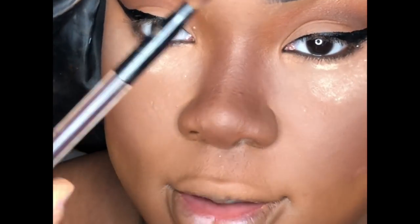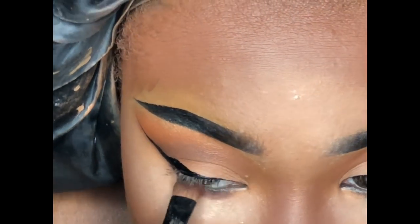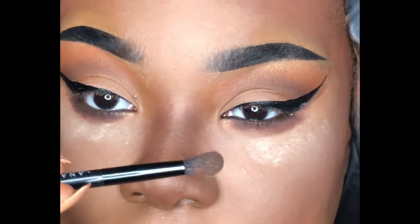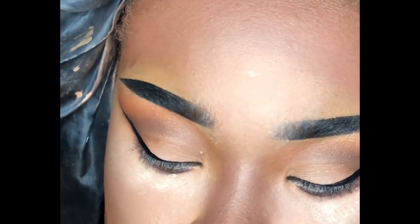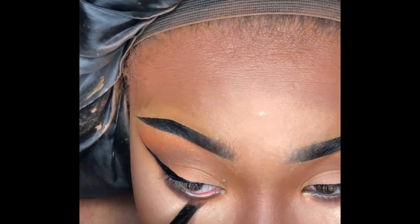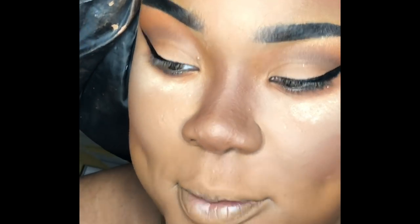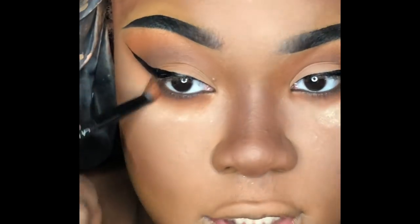I'm taking a little smudge brush, dipping back into the shade Secret from the Morphe Ring the Alarm Jaclyn Hill palette, to blend out that lower liner. Then going back with my Anastasia Beverly Hills brush, I'm packing the shade Mugshot directly under the eye, and using the blending end to blend the shade Alert from the same palette.